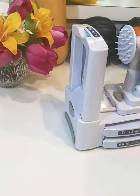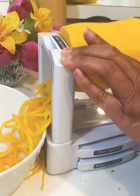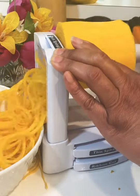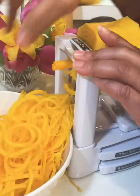Now I'm going to use my spiralizer and spiralize part of the butternut squash. It's kind of challenging with this spiralizer but it's worth it. I spiralized some of the butternut squash and then spiralized it down to part of the base.